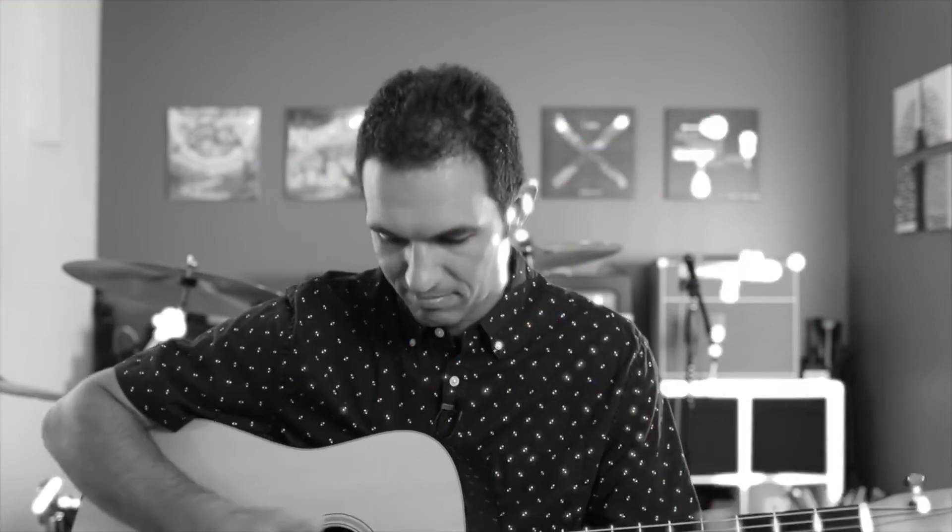One thing that is super important for acoustic guitarists to keep in mind is that good dynamics are typically achieved more through the strumming pattern than through strumming intensity, especially when playing acoustic guitar within the context of a full band.